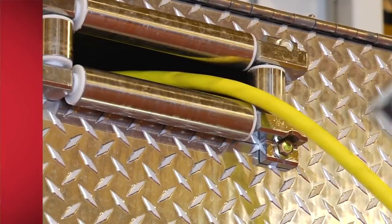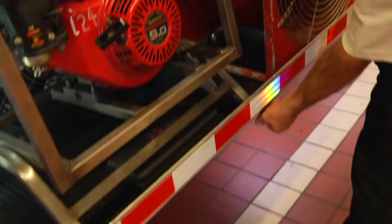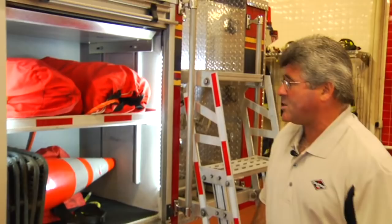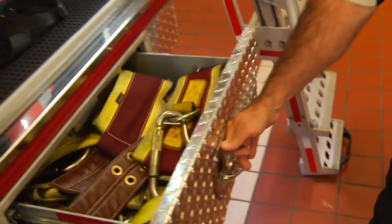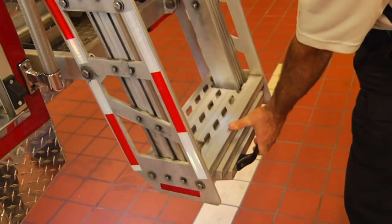At the rear area, we have a large full-depth compartment set up with an adjustable shelf and a high-capacity heavy-duty rollout tray for heavy pieces of equipment like these smoke fans. Further rearward, we have another full-size compartment set up with an adjustable shelf for some rope bags and traffic cones. Below this compartment, we have an additional small rollout drawer where they're storing ladder safety belts. At the rear end of the body, we have an access stairway to the platform. These access stairways are telescoped for easy access on and off the truck and stow up against the truck for transit.